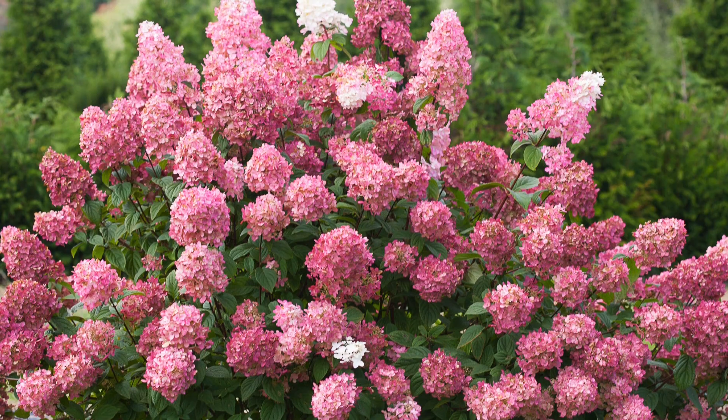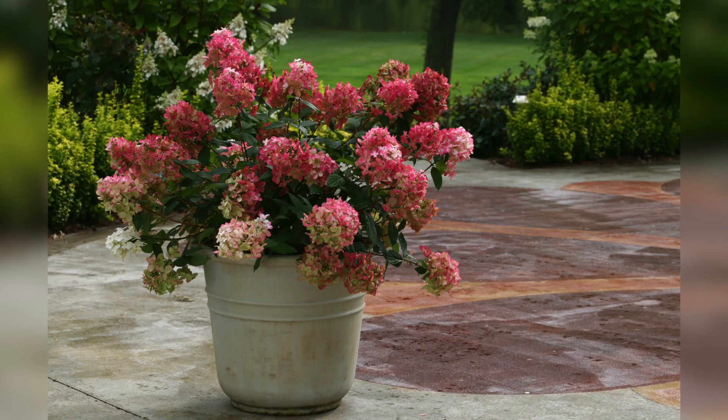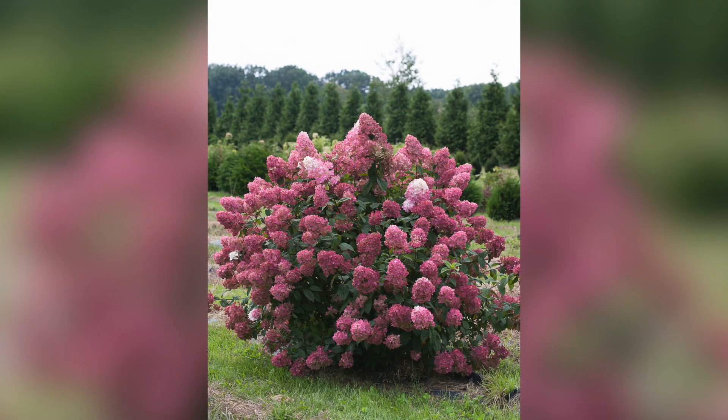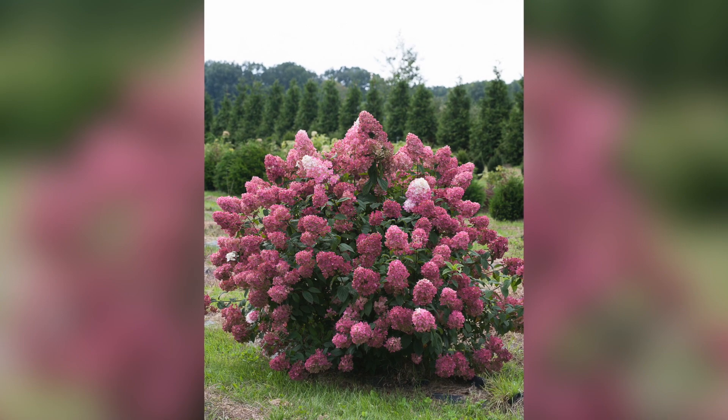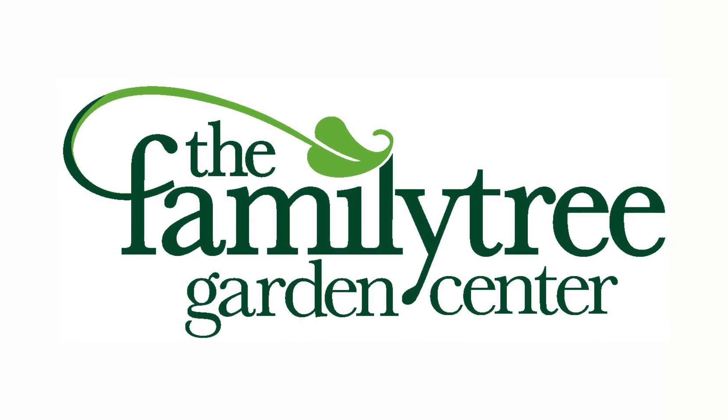The Firelight Hydrangea is hardy down to zone three, so exceptionally winter hardy for those of you who live in cold regions. Super great plant to grow if you think you have a black thumb. They grow about four and a half to six feet tall and wide, and because they're National Hydrangea of the Year, you should be able to very easily find them. I would really encourage you to give them a try because I think you'll absolutely love this plant. You can find the Firelight Hydrangea at the Family Tree Garden Center.